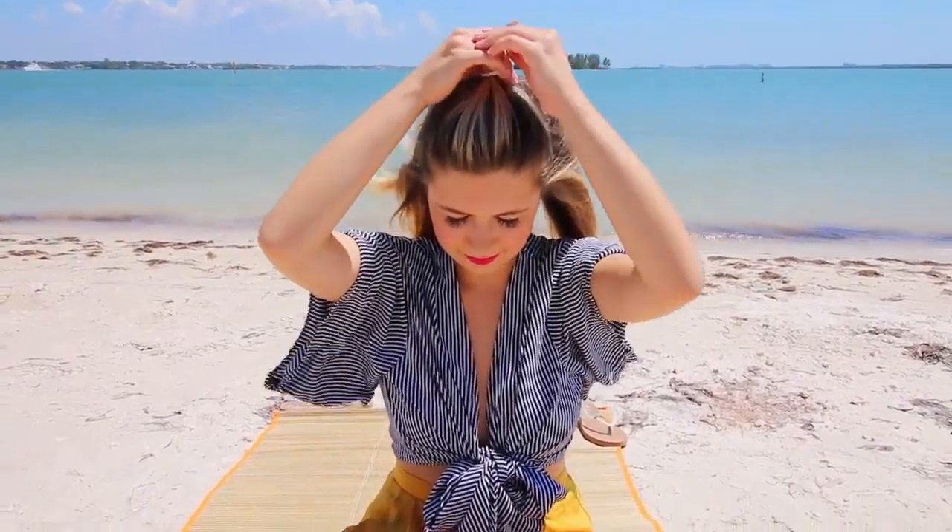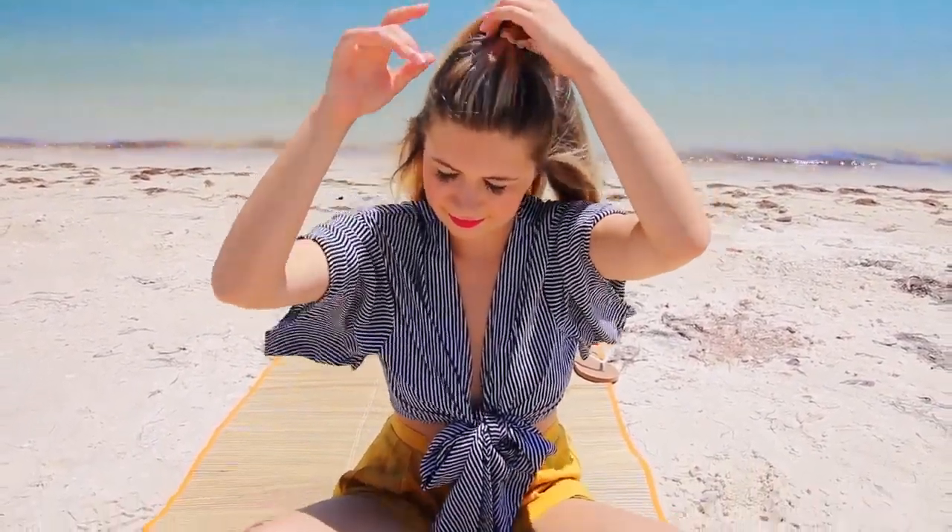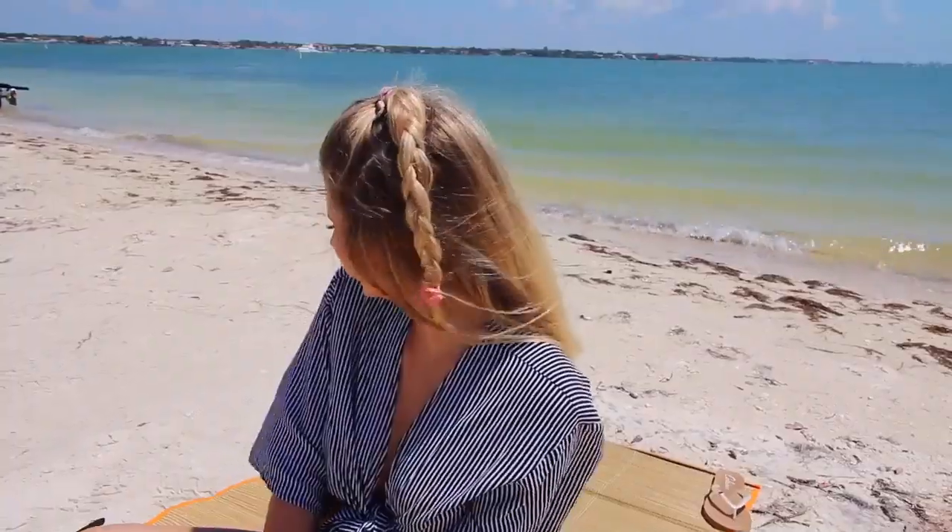Next is the half up, half down but with a braid. I'm putting my hair in a half up half down with an elastic, then taking that top ponytail part and just braiding it simply. I really like braids right now — can you tell? I'm securing it with another colorful elastic to add a fun flare. I've never rocked this before but I tried it out and I liked it.